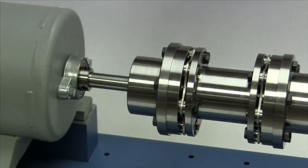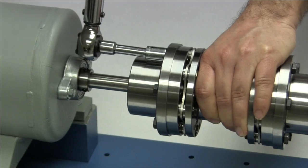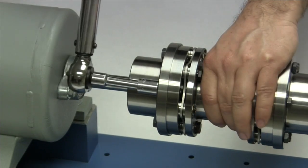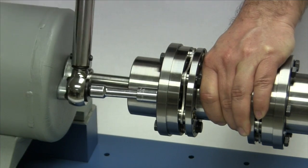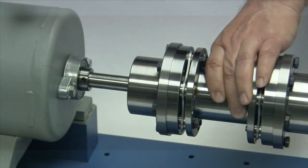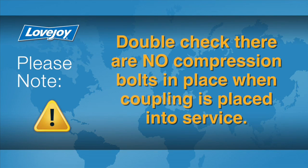Tighten all of the mounting bolts on both ends of the coupling. Use a calibrated torque wrench and tighten these bolts in a star-shaped pattern, first to 50%, then 75%, then the full torque specified in the installation guide. The use of a calibrated torque wrench is important — if the bolts are not tightened to the specified torque, they could work loose and cause a premature failure of the coupling. As a double check, there should not be any compression bolts in place when this coupling is placed in service.